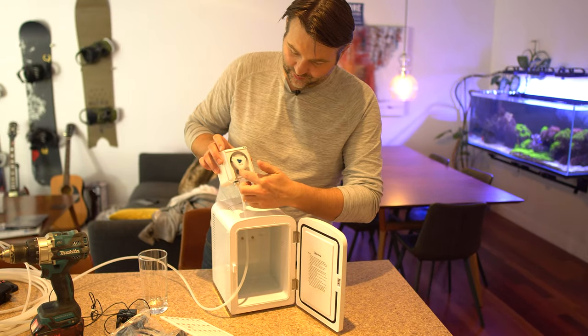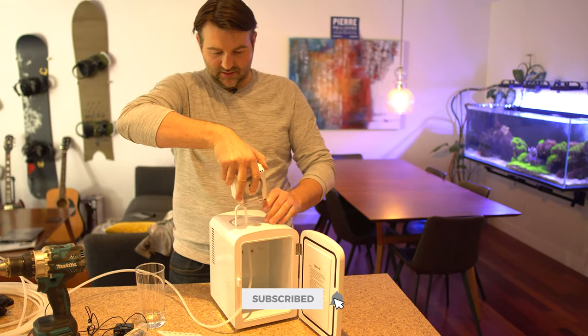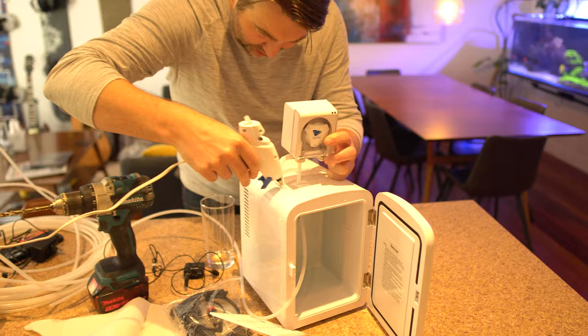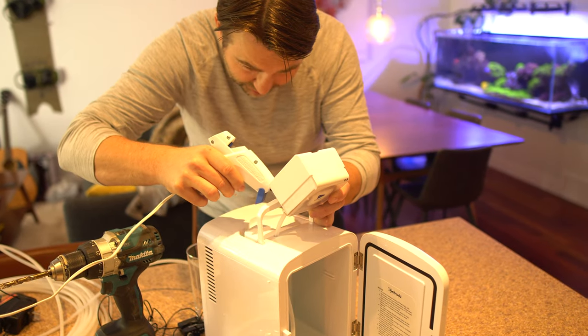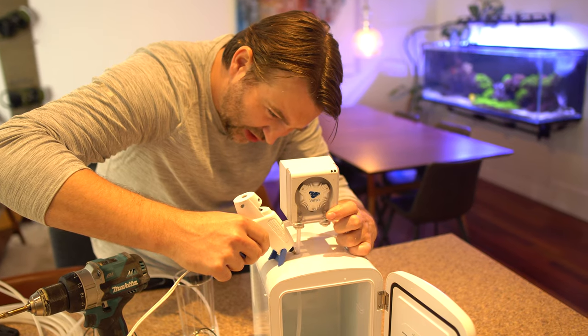The Versa spins so it should suck up on the right-hand side, or left from the front. We're going to mount it just above using some hot glue to put it in place — some on the other side of the handle to make a little mount, and a strip on the bottom to hold the Versa in place. We'll also do a strip to seal off the hole a little better.